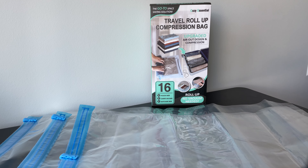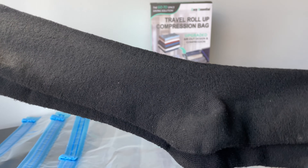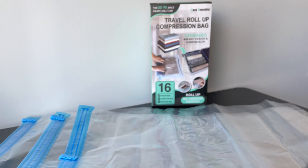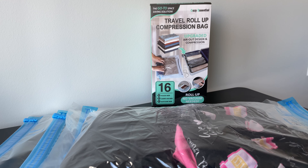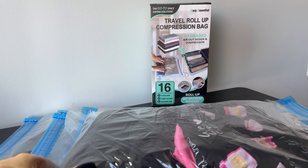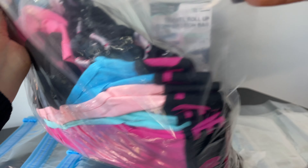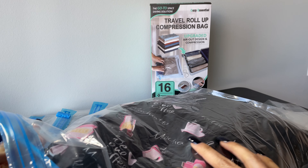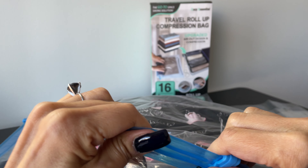I can show you an example — I'm using the pouch size here with a pair of socks. I already filled one up: this one has six pairs of thick, long socks, eight pairs of undies, and one set of pajamas. So I put them in the pouch size bag and zip it up.